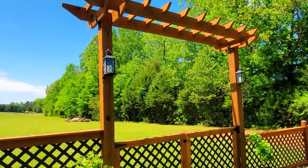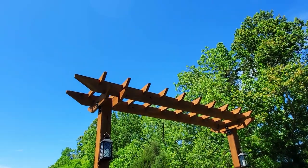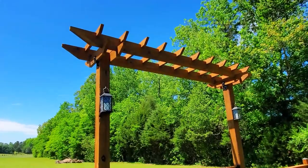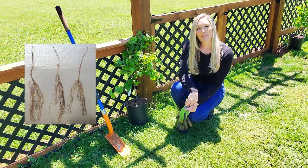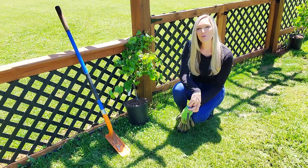When determining where to plant, select a site with full sun. If you don't have a spot with full sun, make sure it at least gets morning sun — a small amount of afternoon shade won't hurt. When you plant your grapes is dependent upon how you buy them. If you have dormant bare root grapes, you'll want to plant them in early spring or late winter as soon as the soil warms up and you can work the ground.